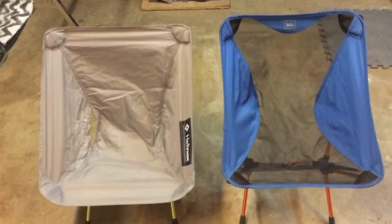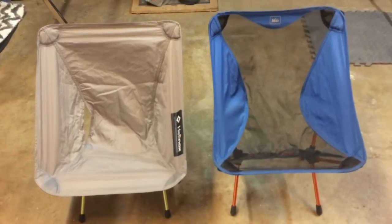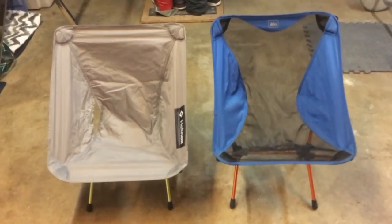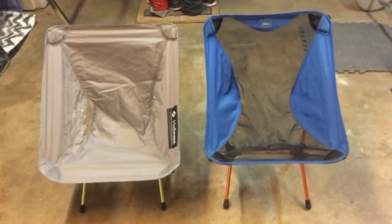I moved everything inside the garage — it's getting kind of windy outside and I wanted you to be able to hear me. I didn't show you how to set the chairs up; I figured you guys probably already know how to do that. I mean, I figured it out, so you guys can definitely figure it out.